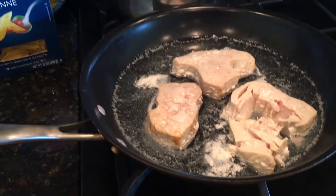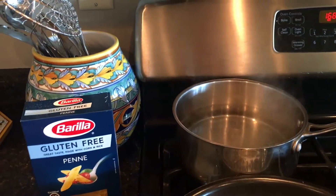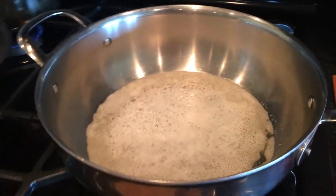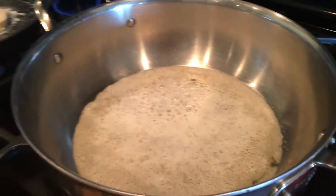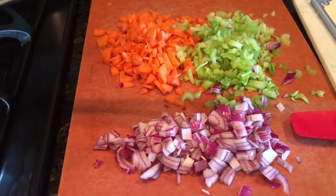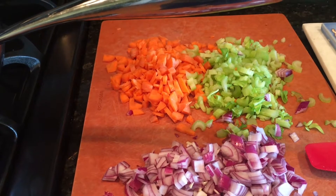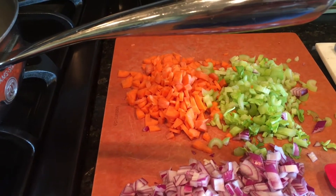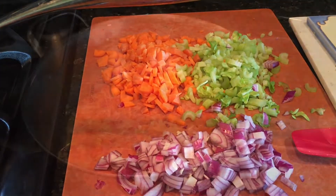I'm going to let the tuna cool and then put it into the casserole. I have the water boiling — we're going to use a gluten-free penne. I have a couple of tablespoons of vegan butter, you can use regular butter, and about a tablespoon of avocado oil. I've chopped up one small onion, about three stalks of celery, and two to three medium-sized carrots, and we're going to sauté those until they're soft.